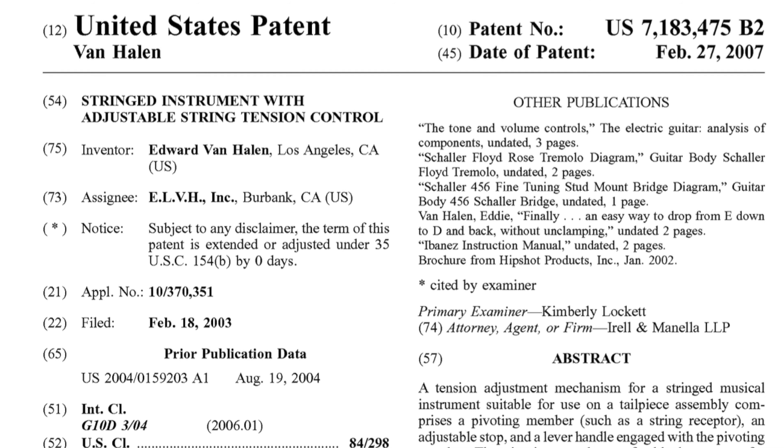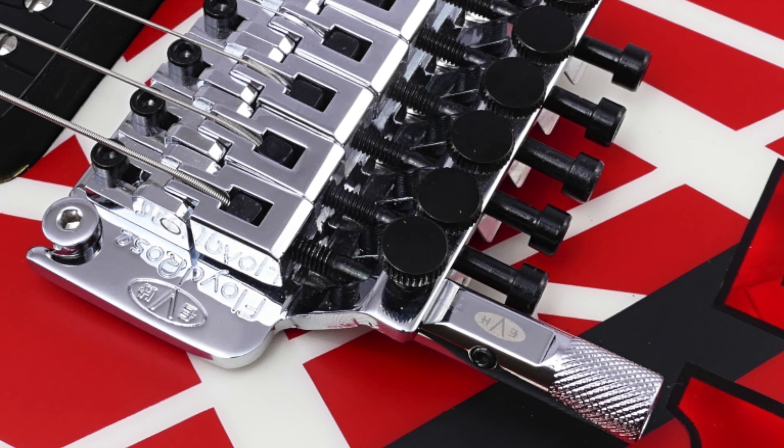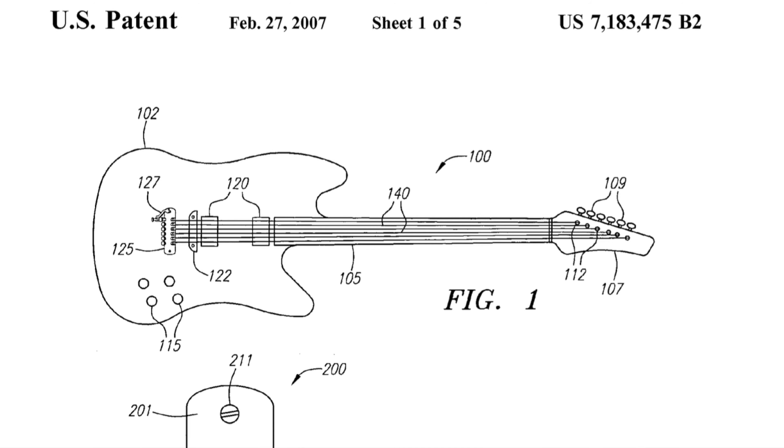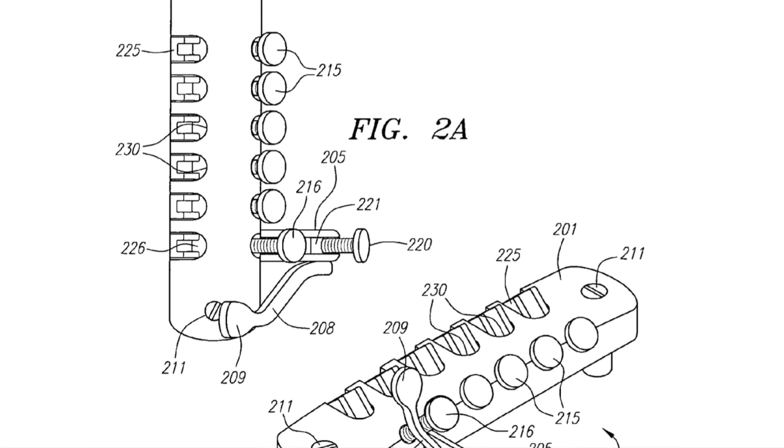Perhaps the most practical of the Eddie Van Halen inventions is the adjustable string tension control, or as we would know it on the market, the D-Tuna or D-Tuner. This is a device that allows you to go from standard E-tuning to drop-D-tuning with the flip of a switch. They say necessity is the mother of invention, and this is definitely where something like this came from.